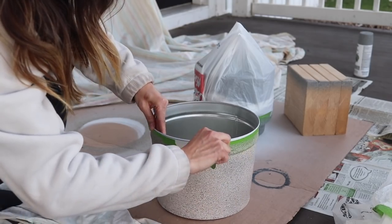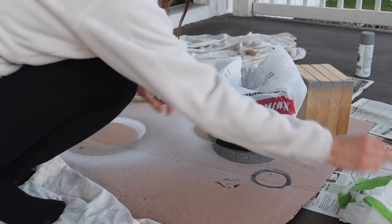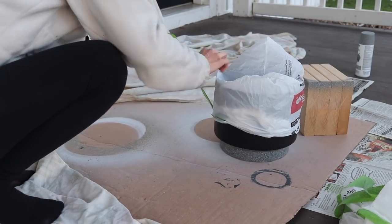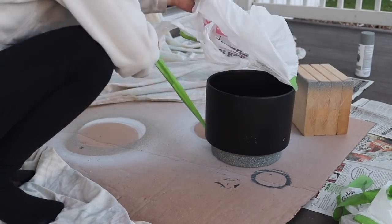You're going to want the stone effects to dry at least 24 hours. This stuff dries a little slower than spray paint as well, so make sure you provide enough time before touching it and potentially ruining your awesome paint job.